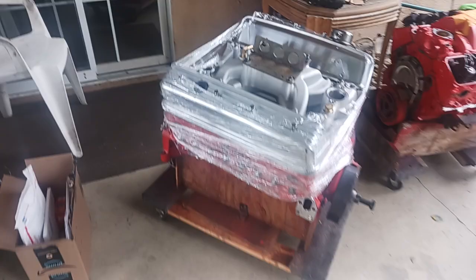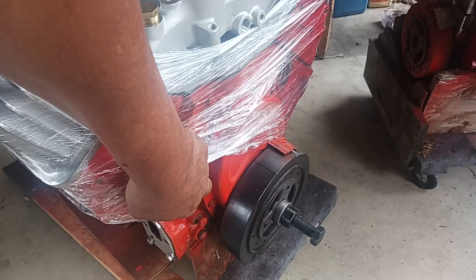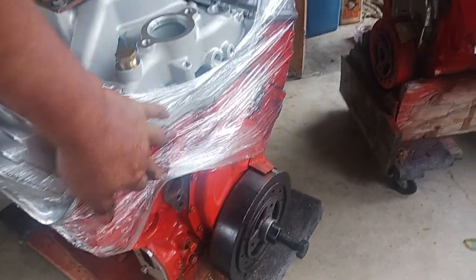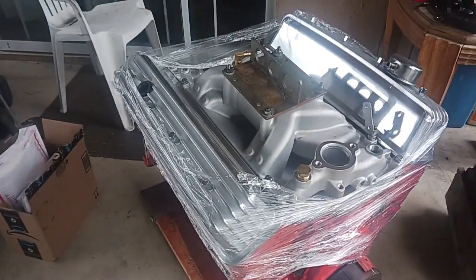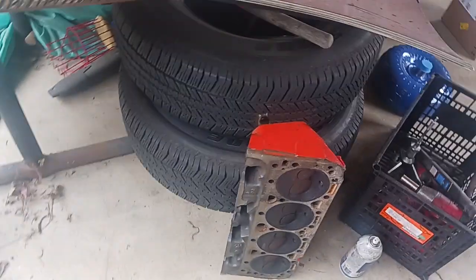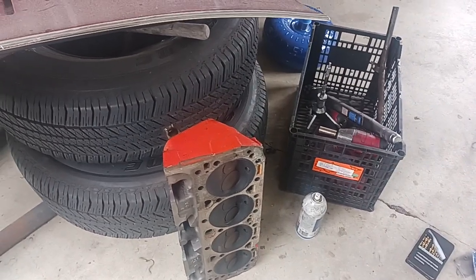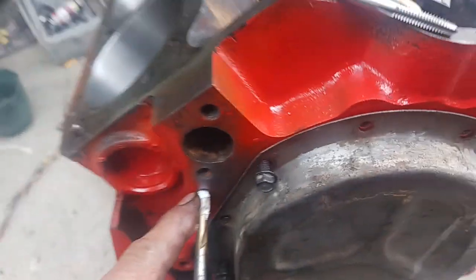Here's another block I did for somebody else — that's the old generation Gen 1 with the hydraulic flat tappet cam in it. That was kind of a budget deal, just some flat top pistons and a mild RV cam. That engine actually had these cam-op heads on it; they're actually a good set of heads. I'll probably try to sell them on Craigslist.